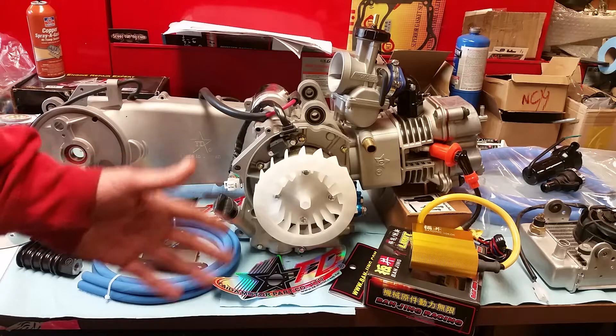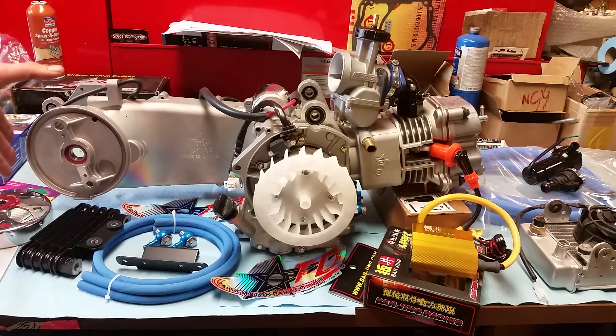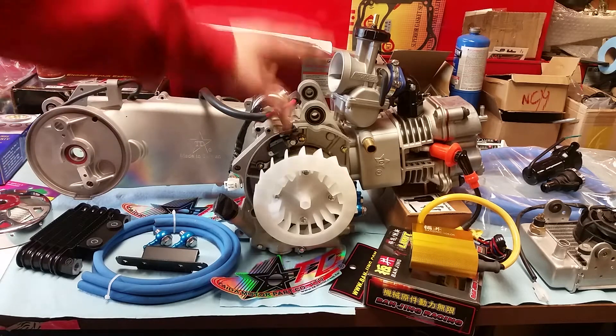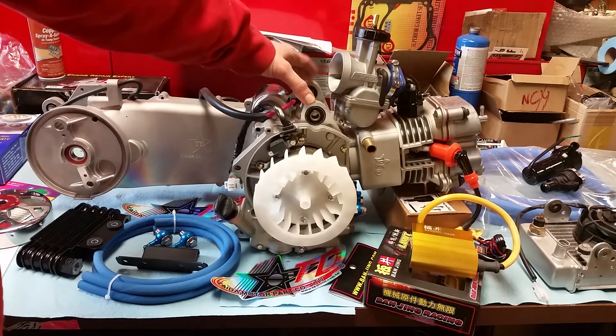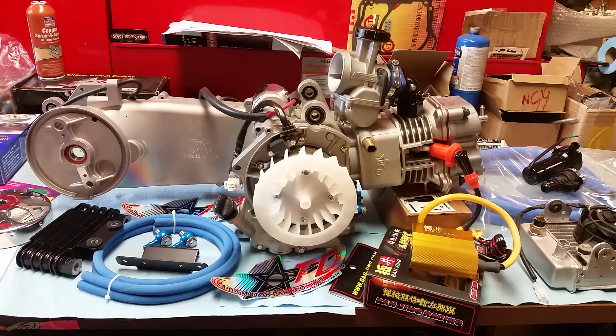Well, it can, but you have to do a few things. You have to get a frame conversion mounting kit. A lot of them also have to have a rear wheel swap — they're called fatties. They come in different sizes; I've seen them 12 by 8. I'm not real familiar with the ruckuses, but all I know is you can do it. You can put a 232 on a ruckus if you get the frame conversion kit. It hooks your mounting points up for the ruckus frame. Those can be purchased through a variety of online ruckus shops — you can find them all over the net.